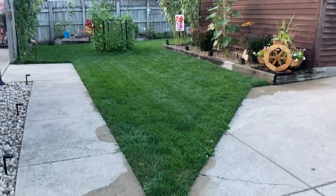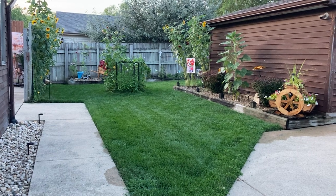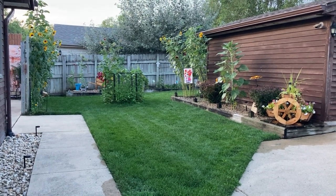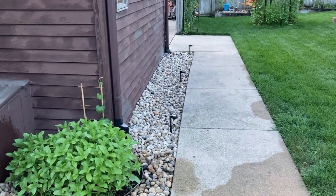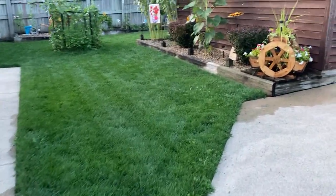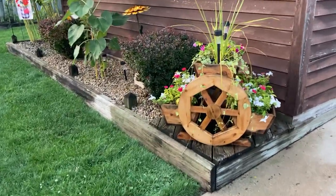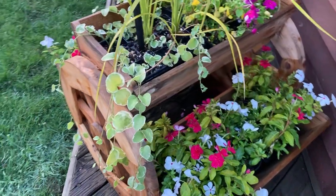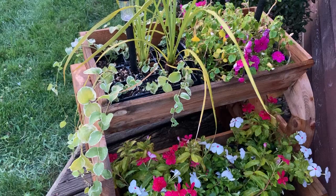We just finished watering the garden and everything is really maybe 75% bloomed out now. We still have a whole other succession of zinnias, morning glories, and other vining plants. Today I went to Walmart and picked up some new pink polka dot flowers as well as some other varieties, and I thought I'd show you that.